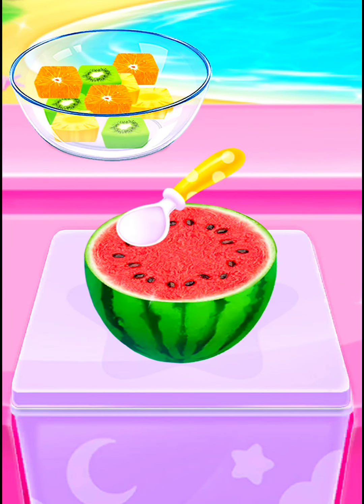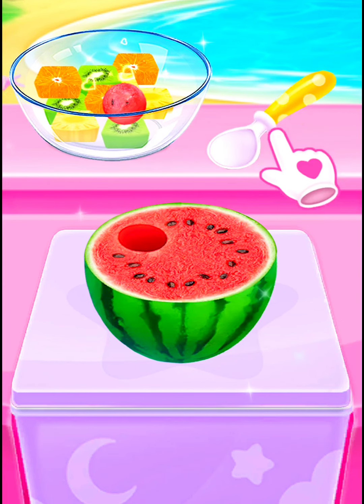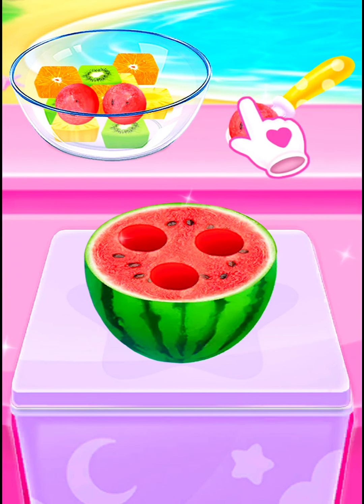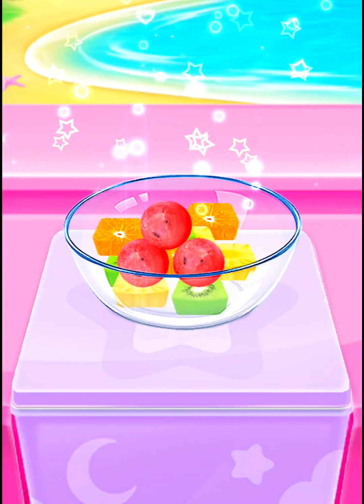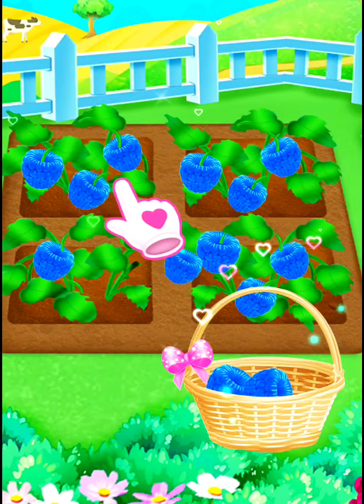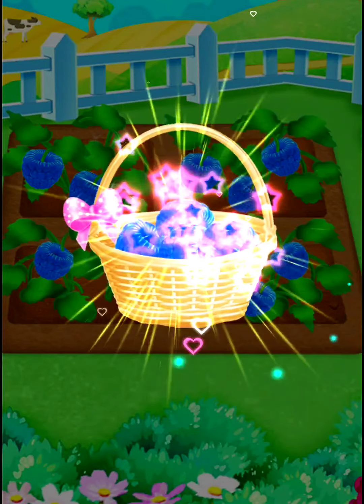Scoop some watermelon balls. Surprise. Well done. Pick fresh raspberries for me. You're a good helper.